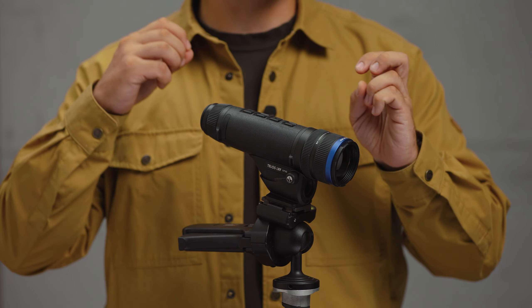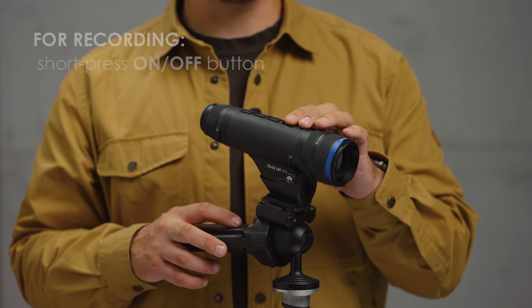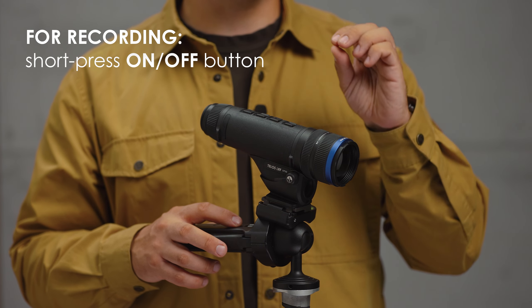Zoom, picture-in-picture, brightness and contrast. Starting and ending video recording. Start video recording just after sensor calibration. You can do that by short pressing the on and off button. You'll hear the shutter sound.